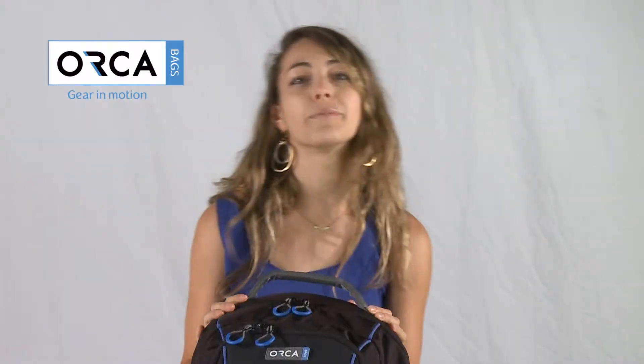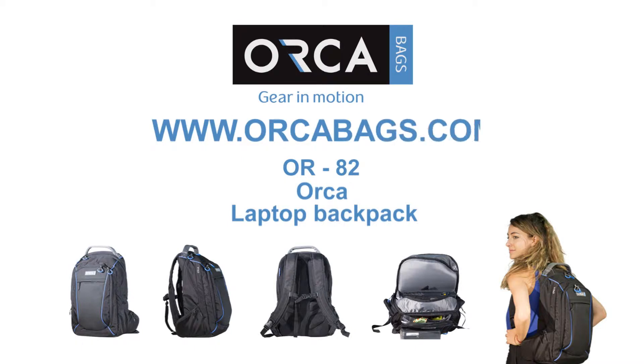For more information, check out the bag finder utility on our website. Thank you for your attention, and we're looking forward to assisting you in one of our dealers, stores, or online.